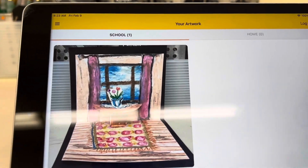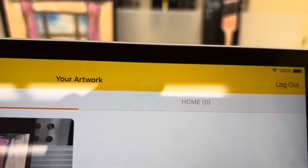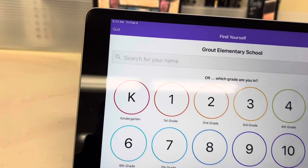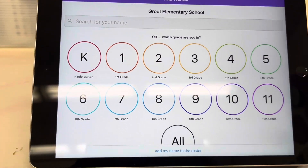Then you'll see all of your art inside of your portfolio. Make sure you log out so that the next person coming in doesn't accidentally upload their art into your portfolio. It should look like this when you've logged out and you're all done.